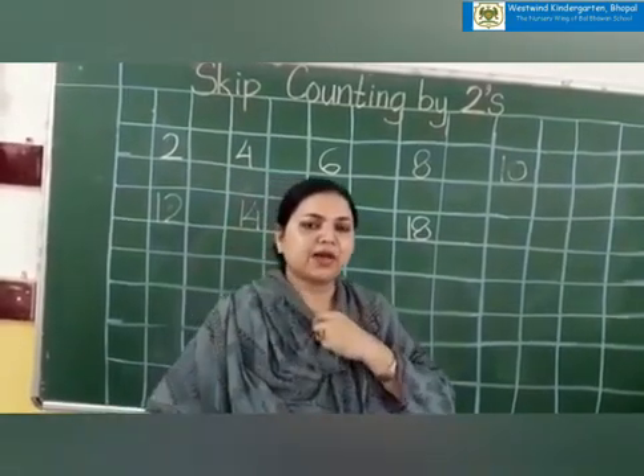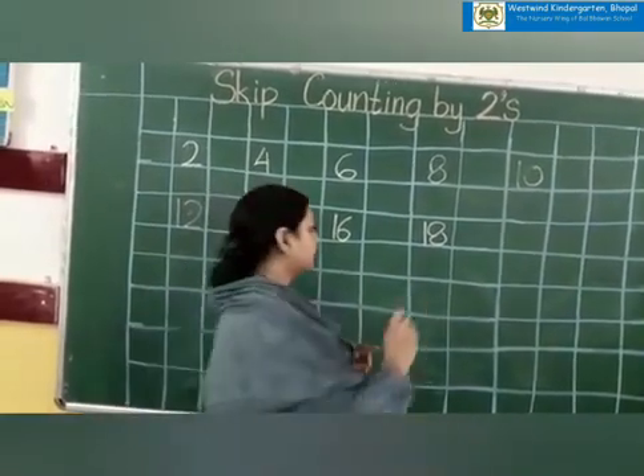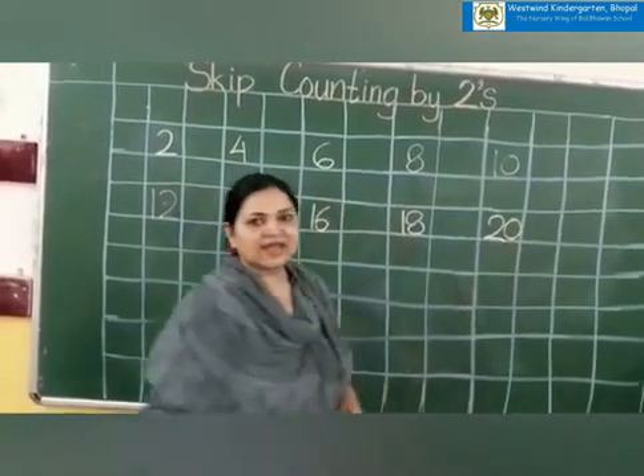We are going to do skip counting from two to twenty only, not up till fifty. Thank you.